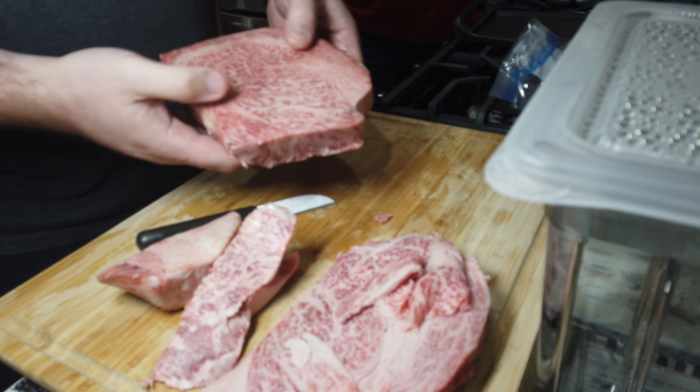That will be fine. So what I'm going to do now is vac pack this. I'm going to cook it in the sous vide for around an hour and a half at 130 degrees Fahrenheit. Then we'll take it out and sear the top and bottom in a frying pan. There it is — vacuum sealed and ready for the plunge. Wish me luck.